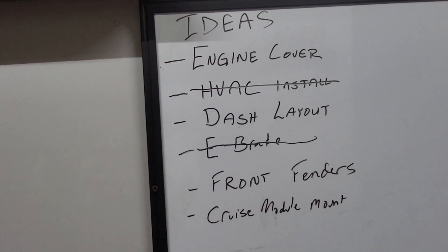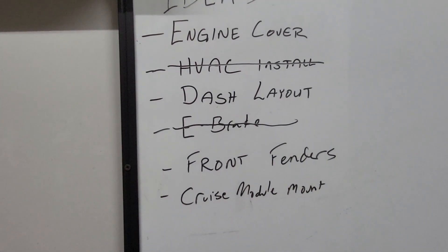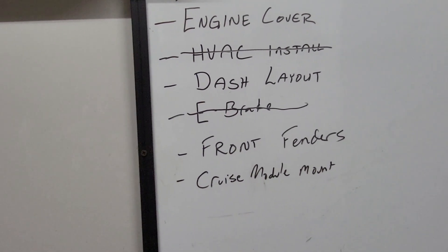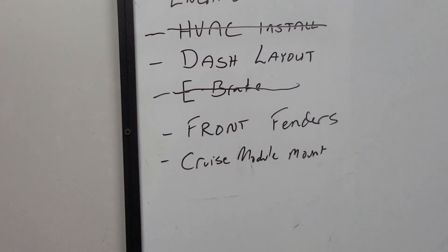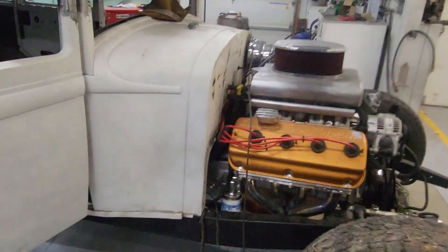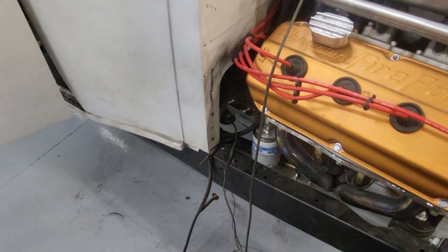Still working on the dash layout - that engine cover has been at the top of the list and I've got to get that resolved. I need to get the front fenders mounted and finish my dash layout. Pretty much fixated on the gauges being in the center - whether it's a two, three, five, or six gauge setup. There's also the cruise control - I can tuck it down underneath there, so that's another relatively simple project to get moving on.